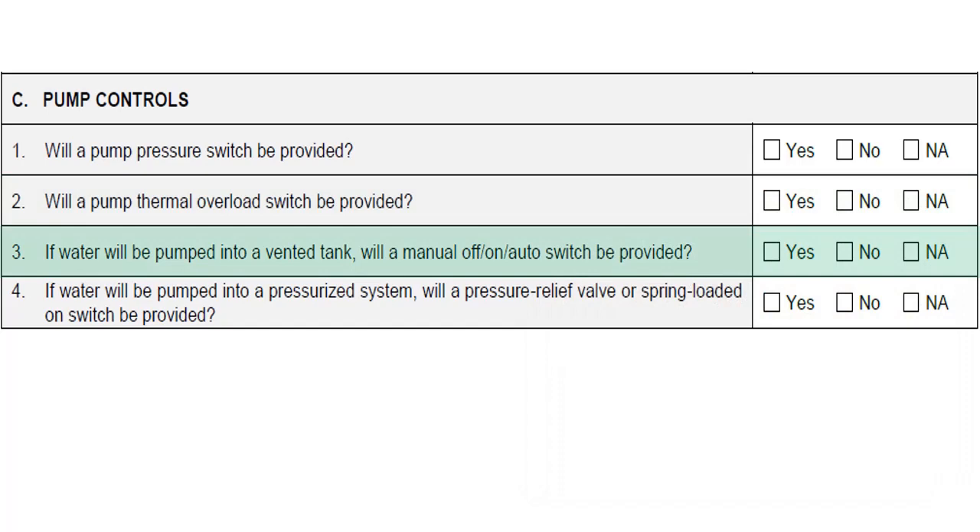If water is being pumped into a vented tank, a manual off-on-auto switch should be provided, as pressure-activated switches would not work in this scenario. If water is being pumped into a pressurized system, a pressure relief valve or spring-loaded off switch should be provided.